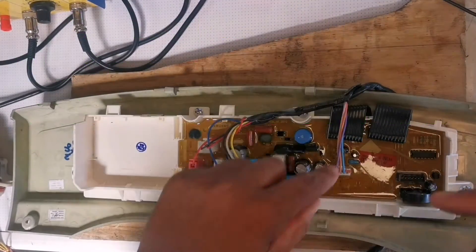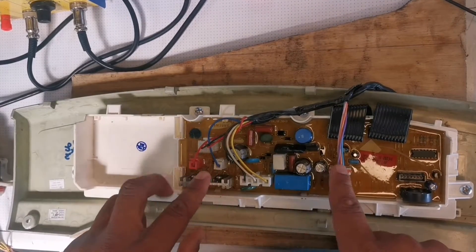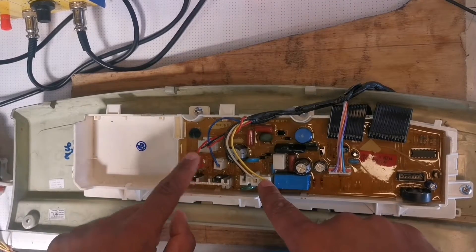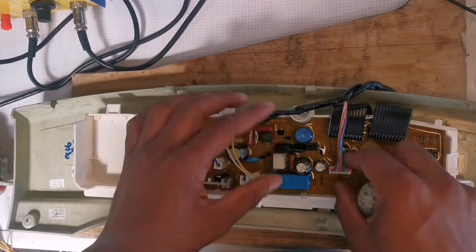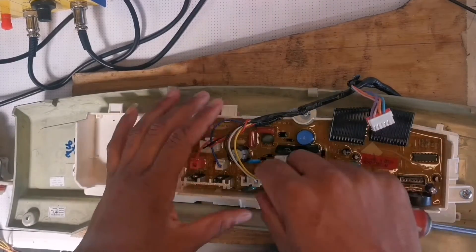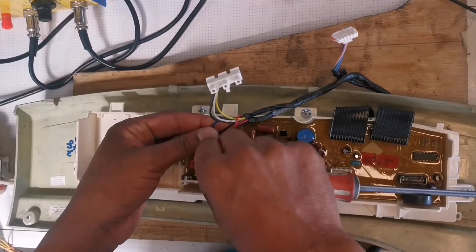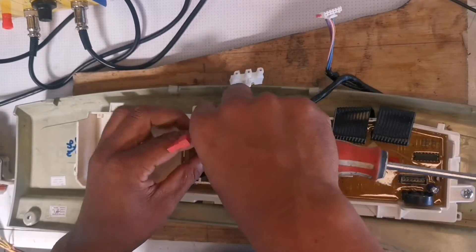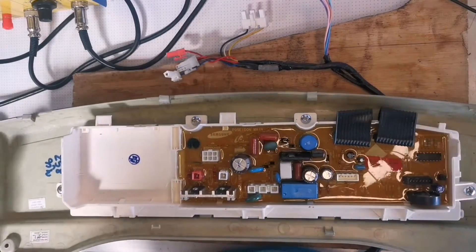We're going to undo the wiring on this board. As you can see, each socket is different and it's color-coded — there's white and red. You just have to put them back the way they are. All the other ones are different besides these two. You just have to press that tab then pull up — all of them: press the tab and pull up, just like that.